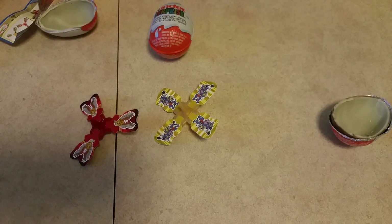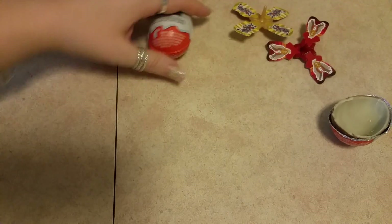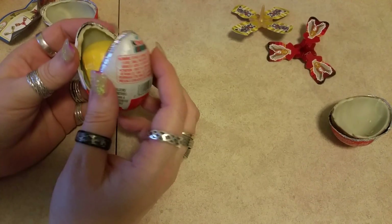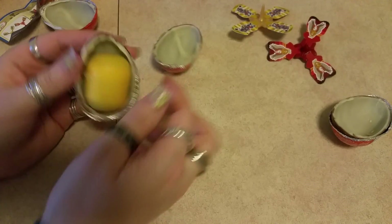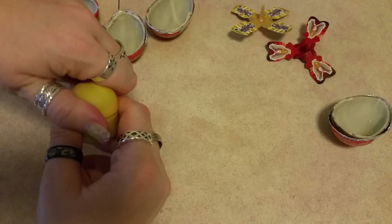How do you like those? Those are awesome toys for kids of any age. Let's open up the second one. Same chocolate inside — awesome, awesome chocolate. Let's see what's inside this one.